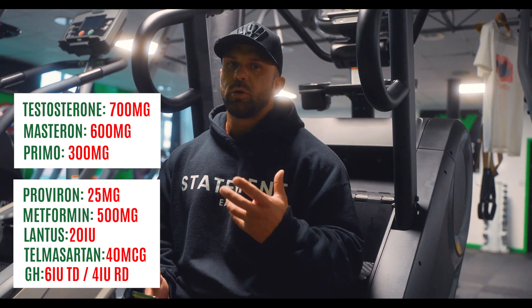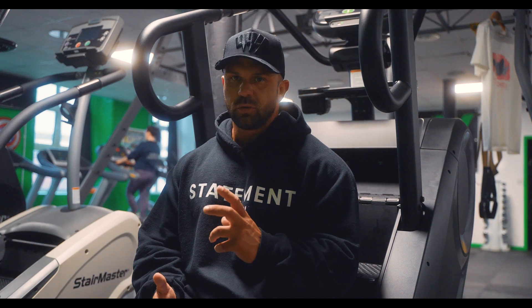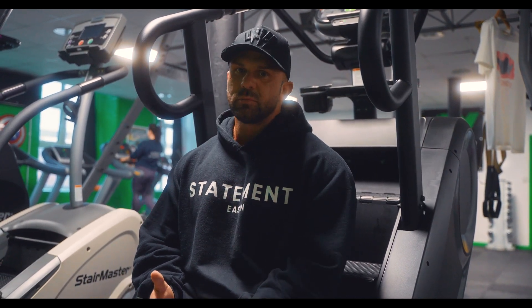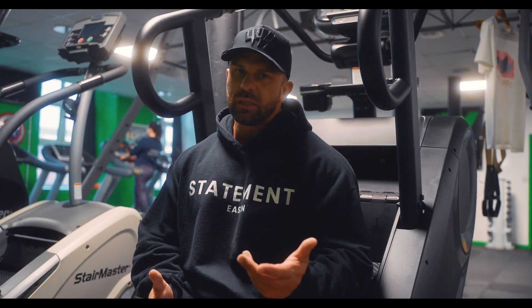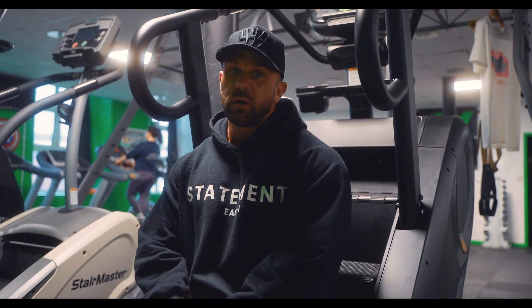The final thing I use on training days is the pump formula from Engineer Muscle — use code Rhino for a discount — and that's going to be 500 milligrams of L-carnitine, which is going to help with lipolysis of body fat. And that is a pro cycle to start the off season.